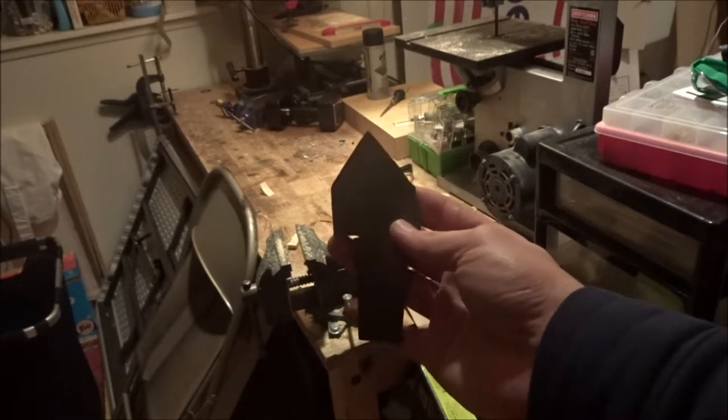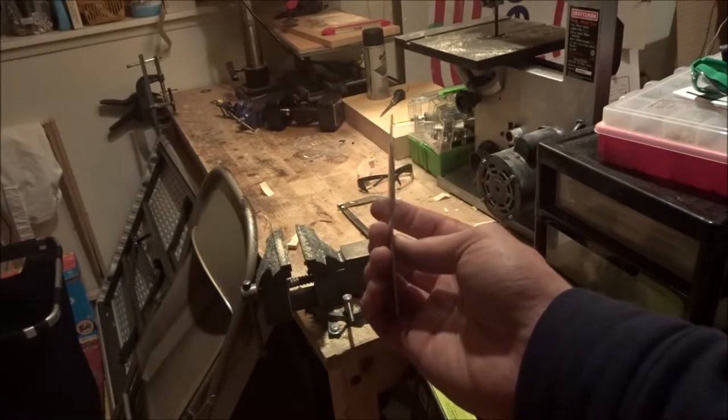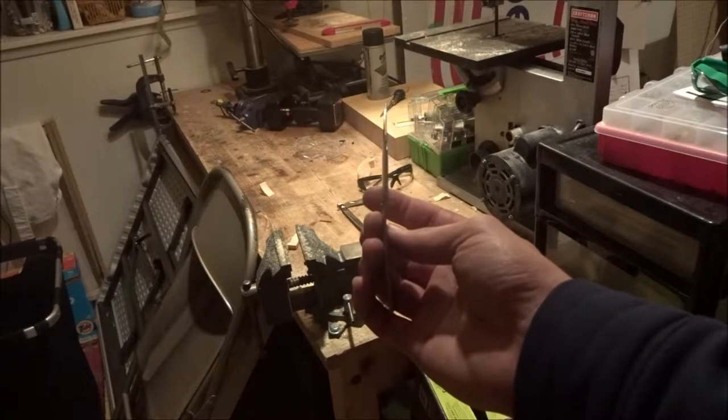Now you've got a really rough cut of your spearhead. Since it was on a shovel, it's a little warped, so I'm going to hammer it flat.